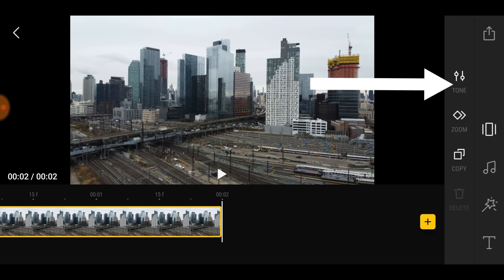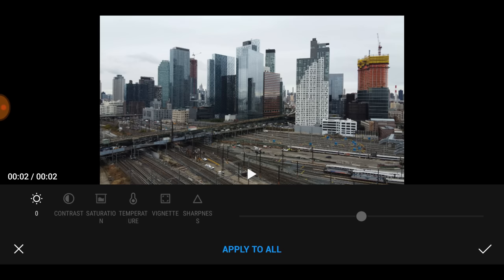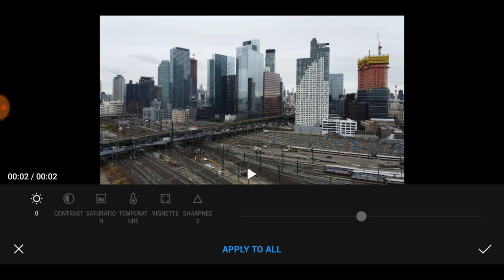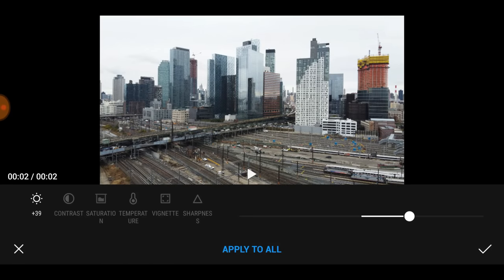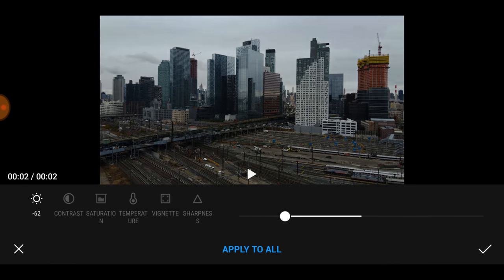On the top right where it says 'tone,' let's go to tone. With tone, this may be the only setting you need for a photo. You can see the brightness — I can dull the photo or brighten it just by sliding. And if you hit 'apply to all,' all the photos you took can be brightened at the same time, although I don't recommend doing that.